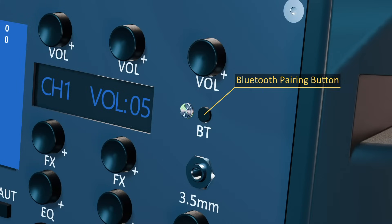To pair a new Bluetooth device, press and hold the pairing button. The LED next to the button will start to flash. This action will unpair the speaker from the previous device and allow pairing a new one. Once the LED starts flashing, finish the pairing process on your device.